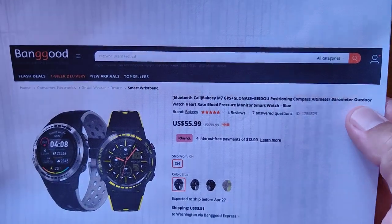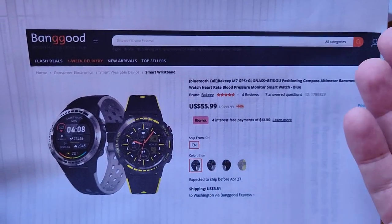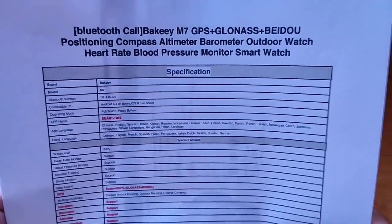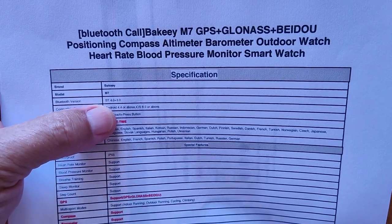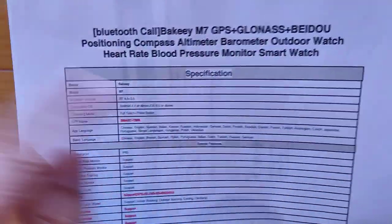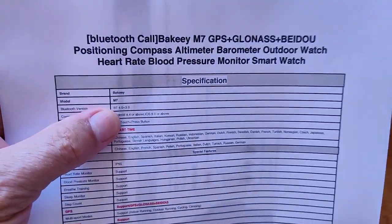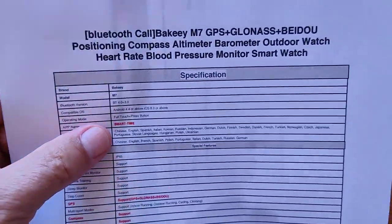It's got compass, altimeter, barometer, heart rate, and blood pressure — around 56 bucks or so. Check the show notes for a discount coupon. One thing to consider on the price: it's doing Bluetooth 4 and 3, not really the Bluetooth 5 we'd like to see. It does support Bluetooth calling, but the range won't be quite as far. Bluetooth 4 was good; 5 would be better, but it's more expensive.